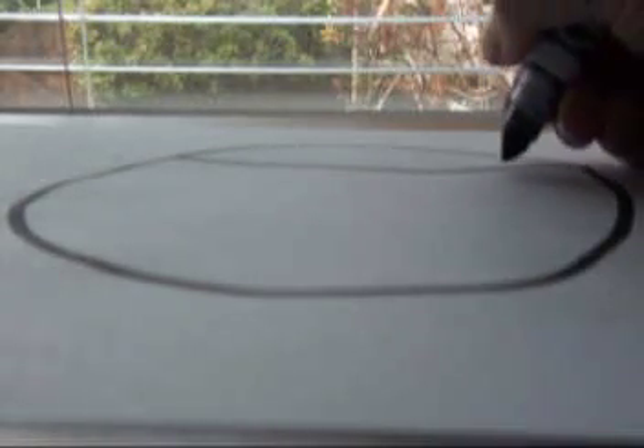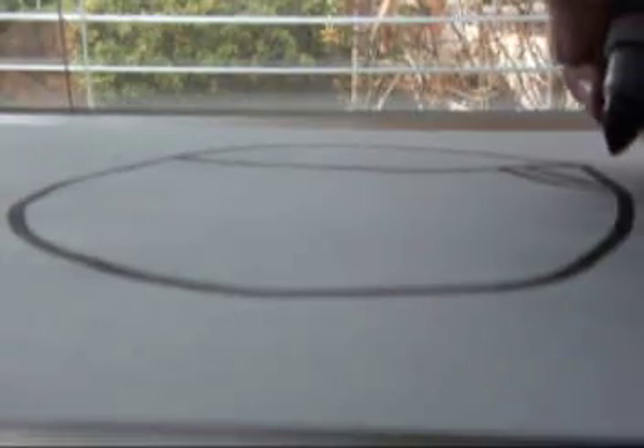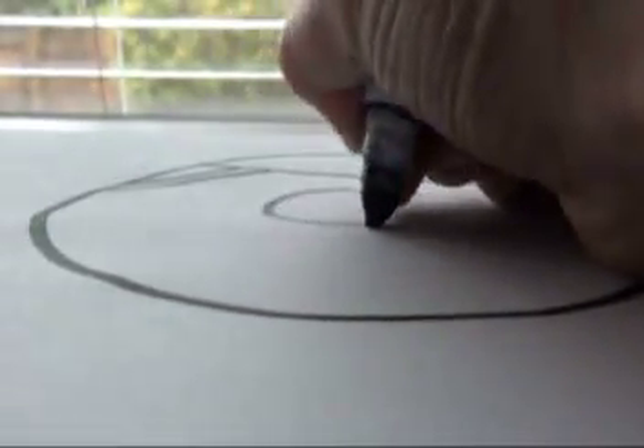Alright, so then you draw two lines like that over here, and then two lines like that over there. Alright, and then — let me do the nose first. The nose, you draw a big circle.